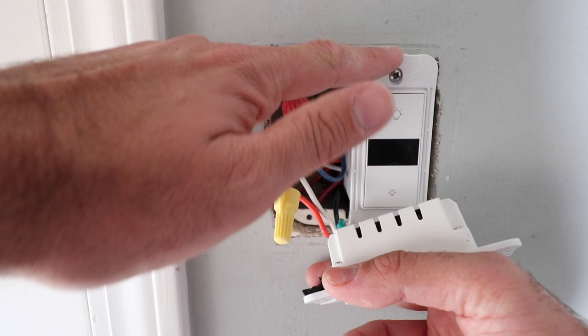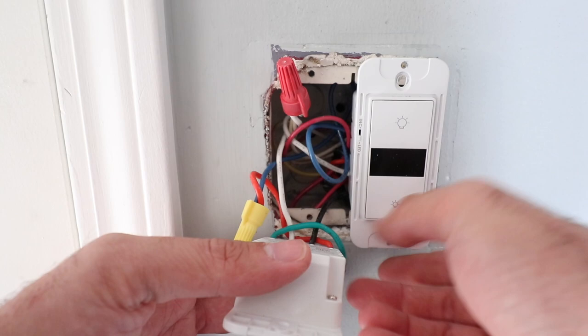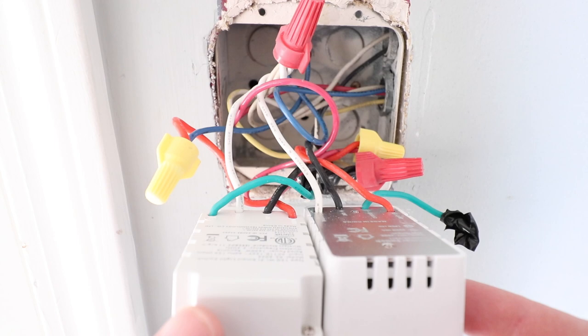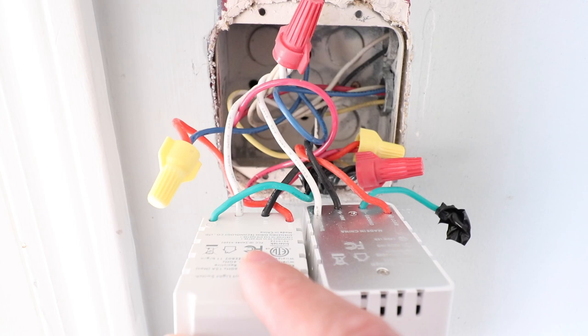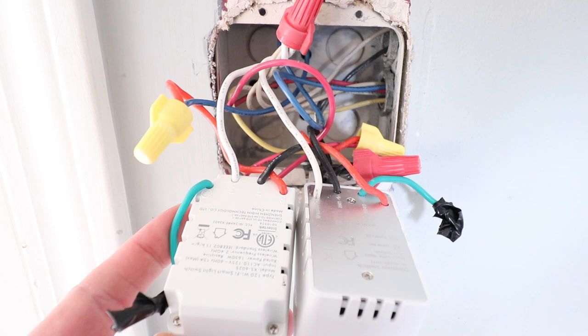We're having trouble accessing the wires connected to the incoming hot, so we're going to need to remove this switch as well in order to work on the hot wire for the existing switch. Now we've pulled out both switches to gain access to the wiring that we need. Before you do anything, I recommend you take a picture of your existing wiring before you start removing wire nuts.